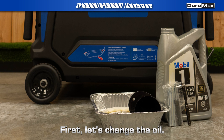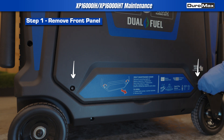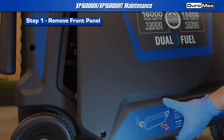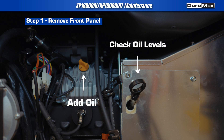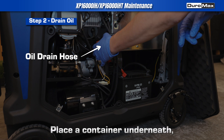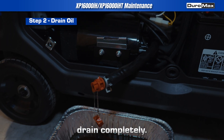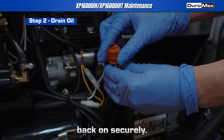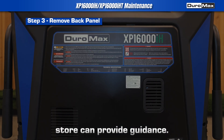First, let's change the oil. Start by removing the right service cover. Locate the oil drain hose at the bottom of the engine block. Place a container underneath, then unscrew the oil drain cap to let the oil drain completely. Once the oil is fully drained, place the oil drain cap back on securely. Be sure to dispose of the used oil properly — your local auto parts store can provide guidance.